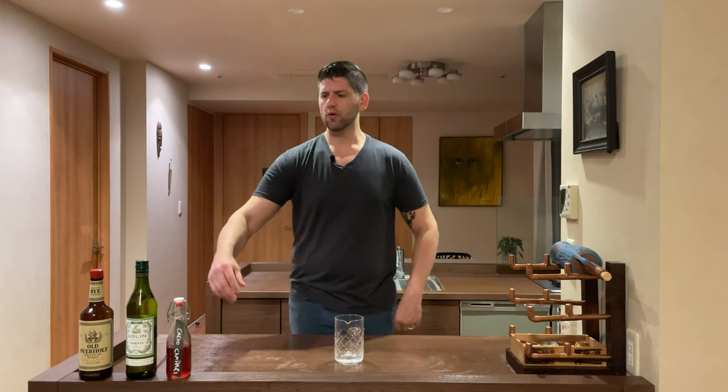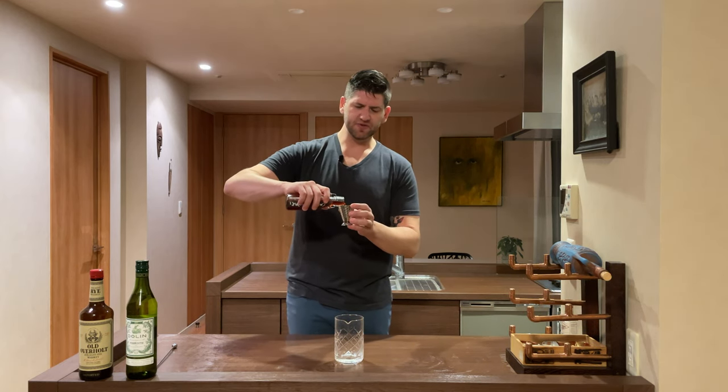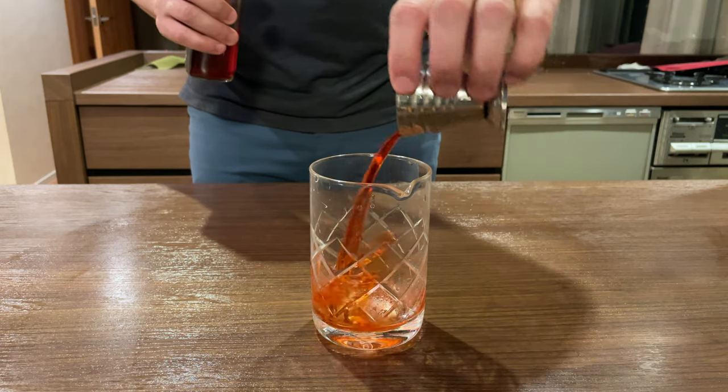So because it's like a Negroni spec, it's equal parts — one ounce, one ounce, and one ounce. We'll start out with our cacao infused Campari. This is pretty easy to do yourself at home if you just grab a bag of cacao nibs if you want to make this yourself. And we're gonna add one ounce to our mixing glass.